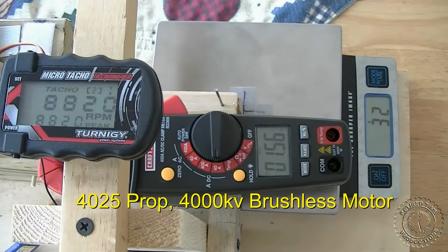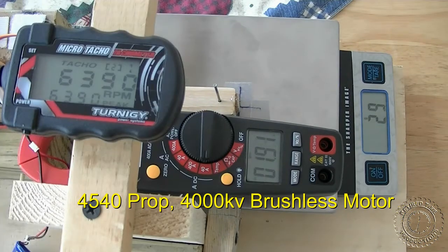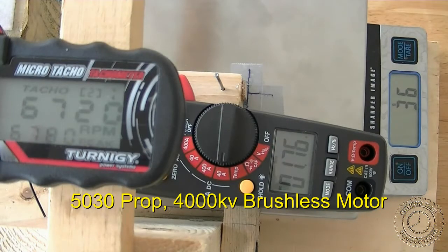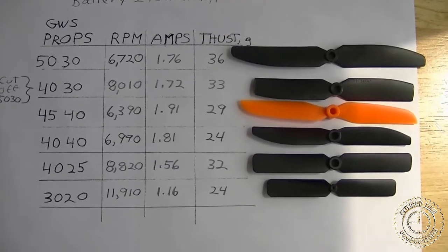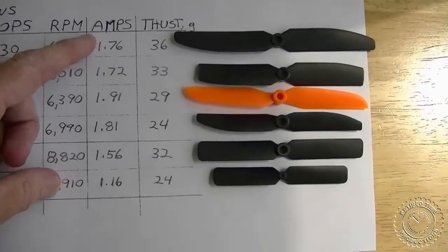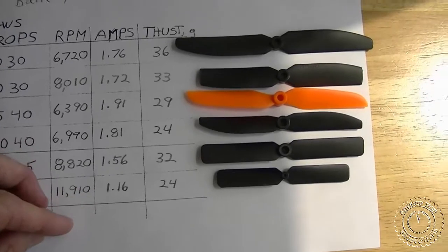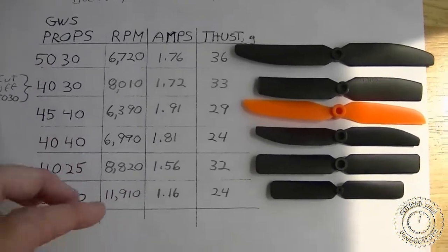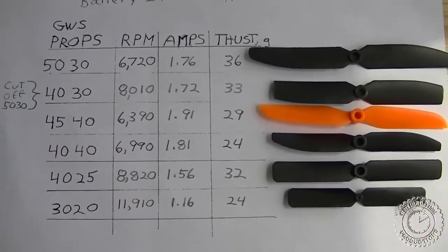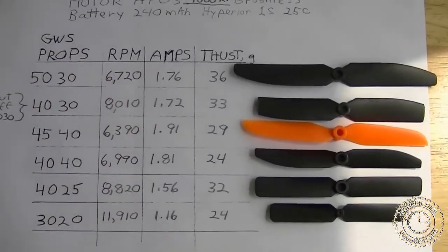We've completed all the testing for the video. We went through and tested the rest of the props on the AP03 4000 kV brushless motor in the same manner as we tested the 3020 prop. As you can see, the current was under 2 amps, which is less than what we got with the 7500 kV brushless motor. The thrust is also a little less, but with our intent to use these smaller batteries, the smaller currents are what's important. Now let's look at both charts together.